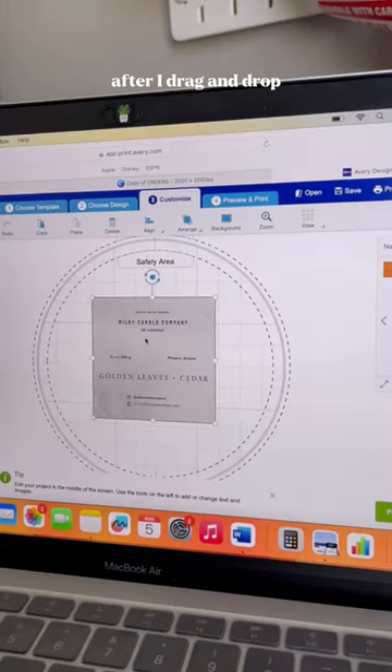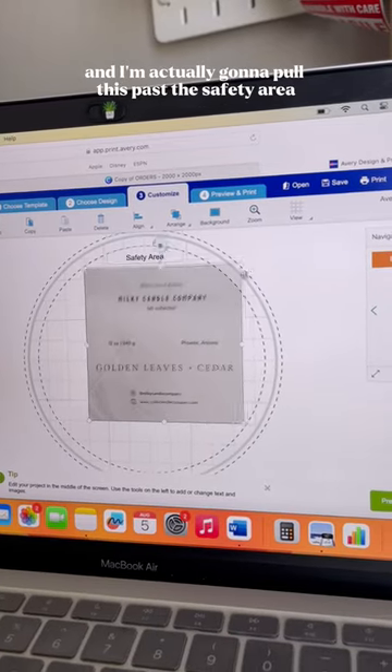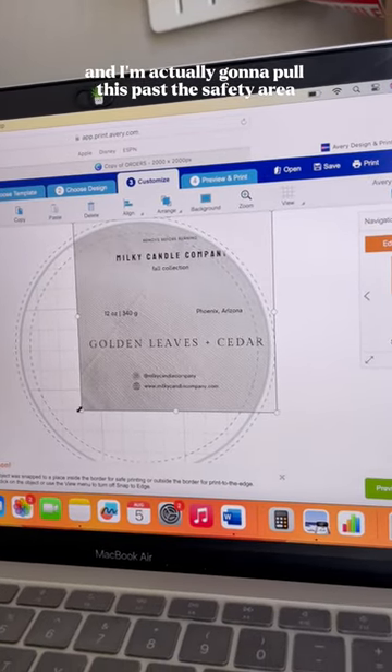I'm going to design it myself. After I drag and drop I'm going to make sure it's centered, and I'm actually going to pull this past the safety area.